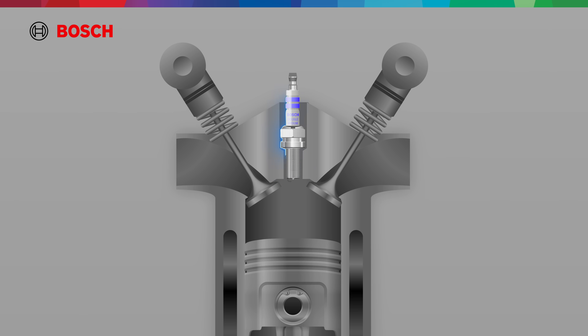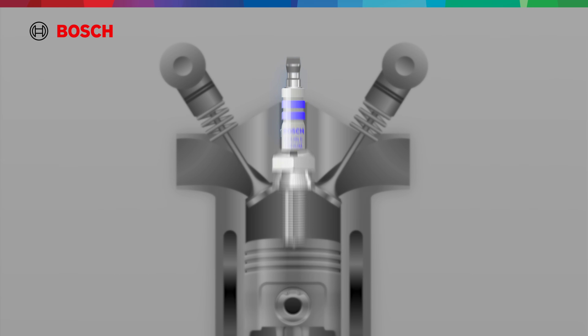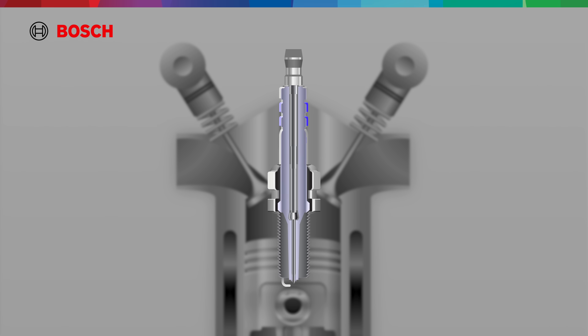This spark plug may look simple, but it's a precision-engineered component. It's made up of a central electrode, a high dielectric ceramic insulator, and a metal shell that threads securely into the cylinder head.